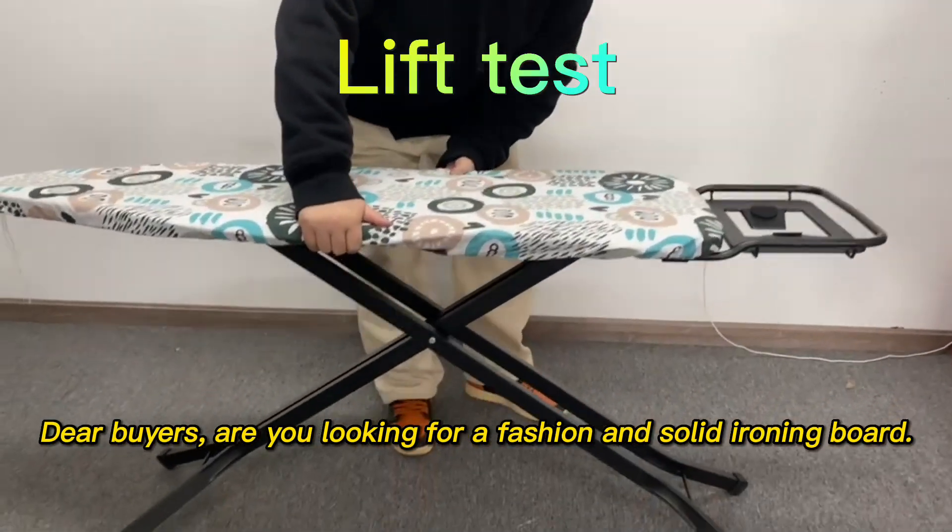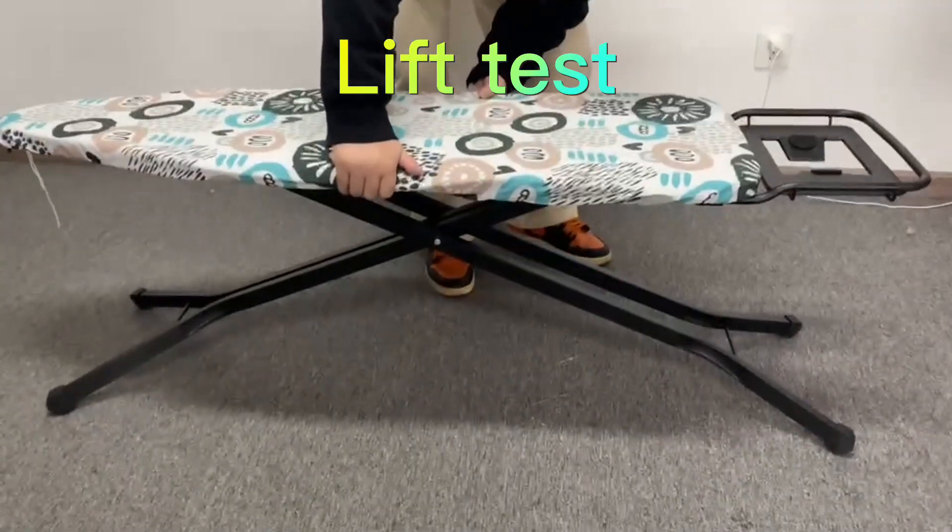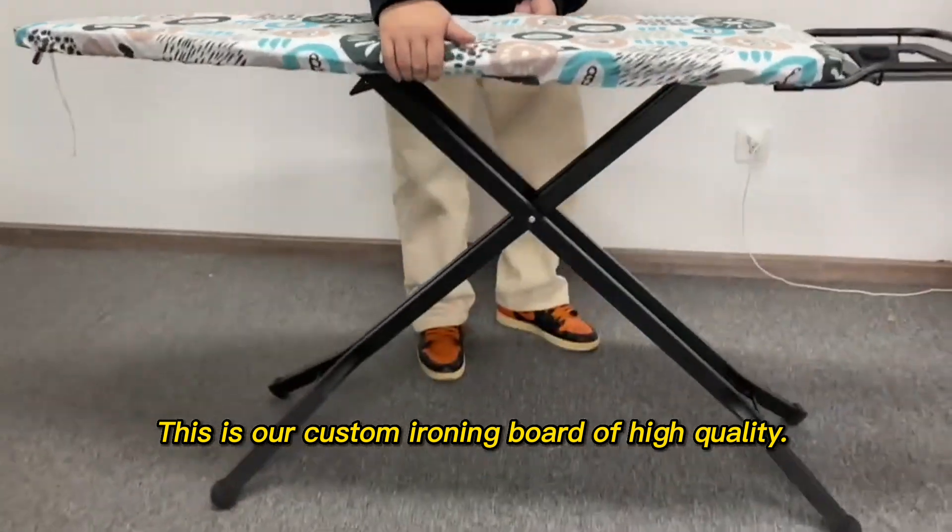Dear buyers, are you looking for a fashionable and solid ironing board? This is our custom ironing board of high quality.